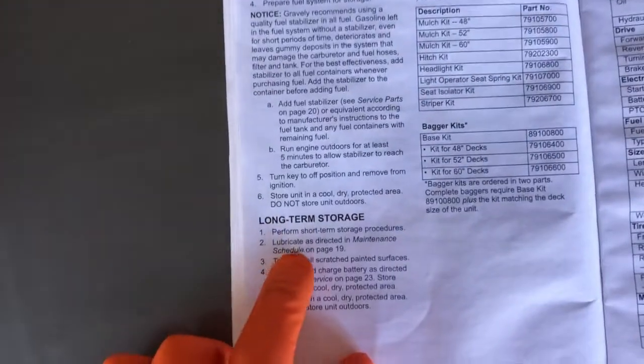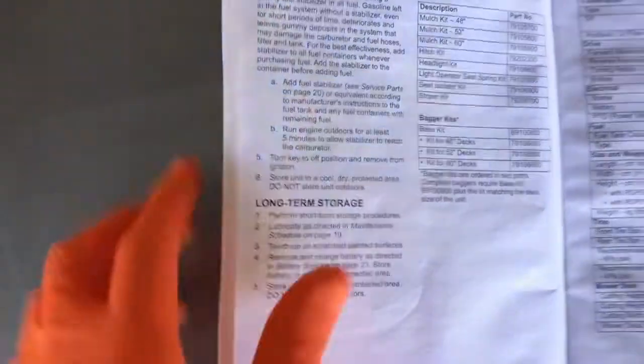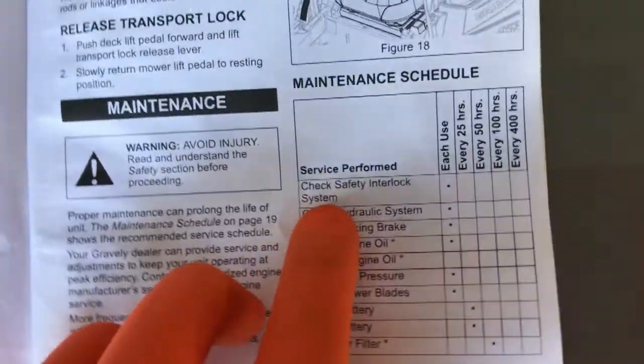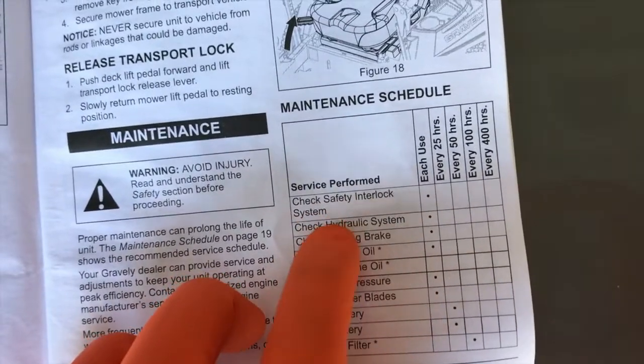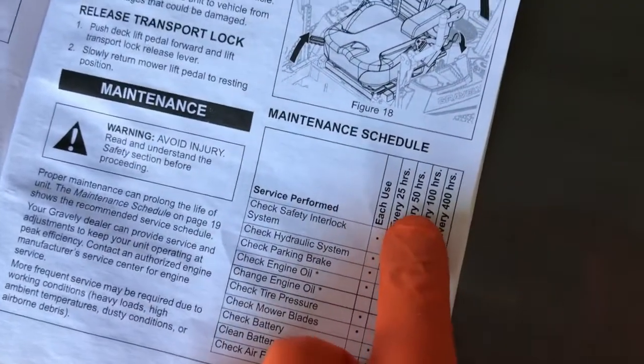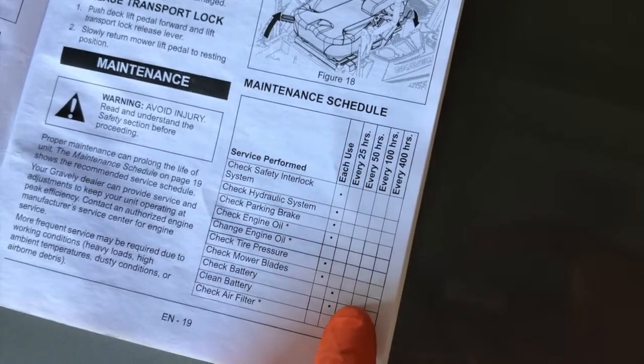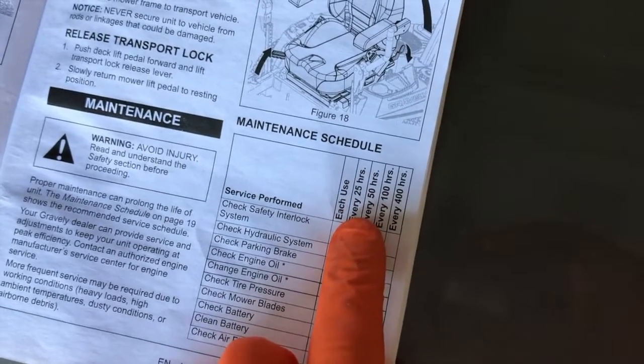After doing that, step two: lubricate as directed in the maintenance schedule on page 19. This is a pretty neat manual. Once you come to page 19, you have a maintenance schedule with all of your recommendations. Check safety interlock system — and on the upper right-hand corner, it states how often they want you to check it. You have an asterisk or bullet point that corresponds with each item or hour count.